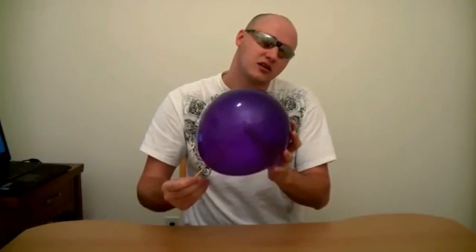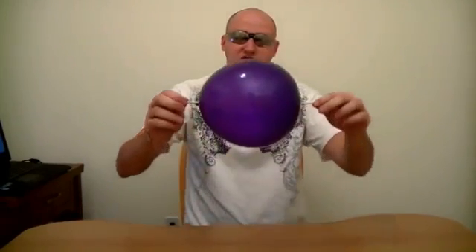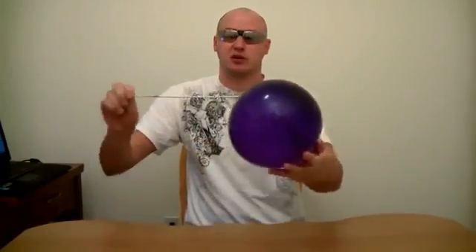Check this out, guys — can you see this on camera? All the way in, and... check it. And it didn't pop. Of course, as I pull out, it pops again.